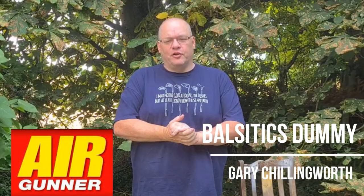Hi, Gary Tredenworth here for Airgunner Magazine Shooting Country TV. Welcome to Life at a Range. Slightly informal video today. We're going to make some ballistics gel and then we're going to shoot it.